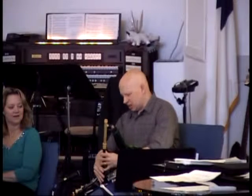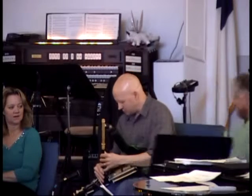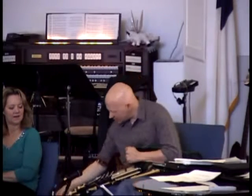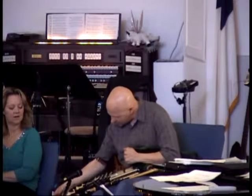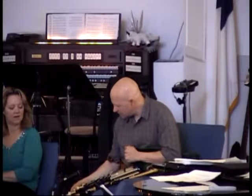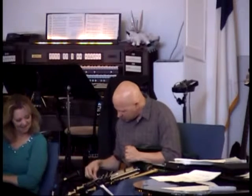All right. So first we start off with the drones. All bagpipes have drones. And then we... I'm going to tune them a little bit. Most bagpipes don't have the ability to play chords. These do.